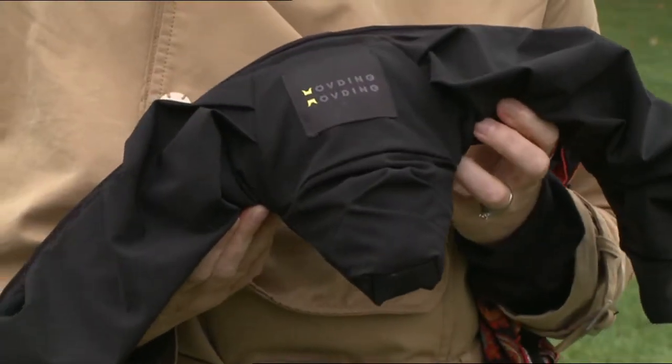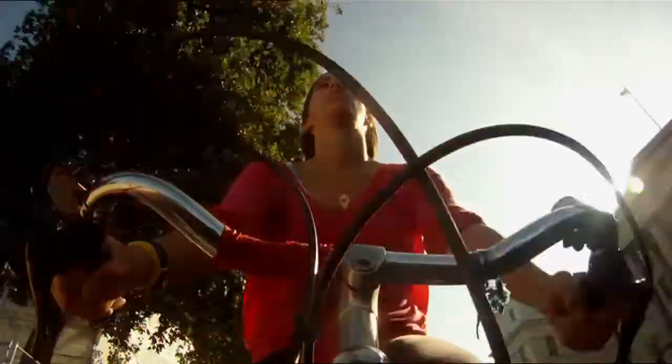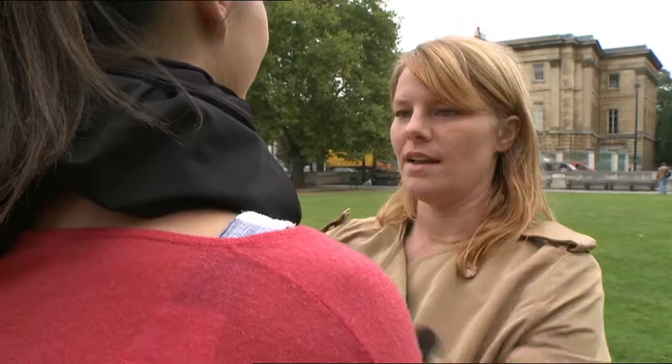We thought that we should develop an alternative bicycle helmet for other people who choose to not protect themselves in traffic today. You place the collar around your neck like this and then you pull the zip up all the way up, and now you're good to go.